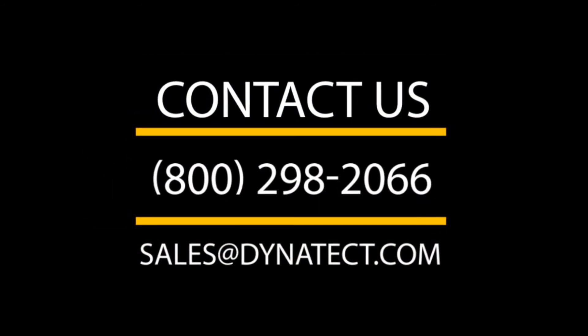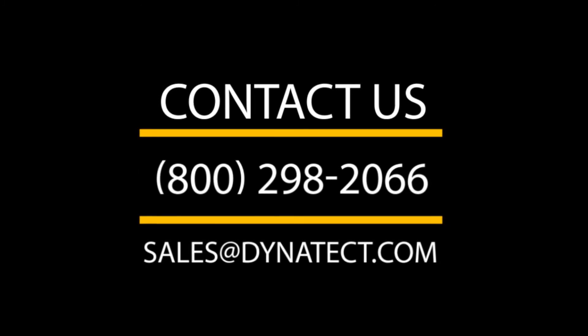If you have any questions, please contact Dynatec Sales at 800-298-2066.